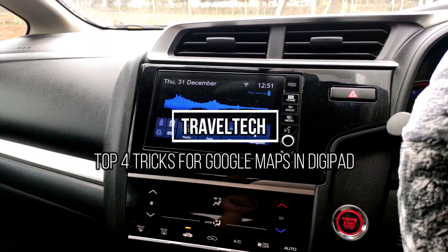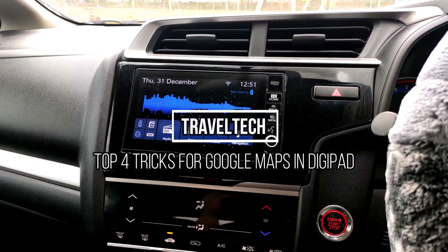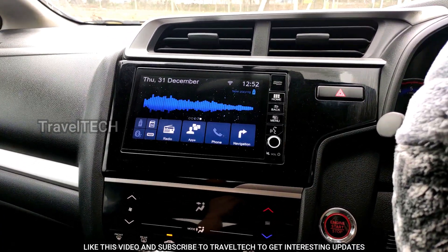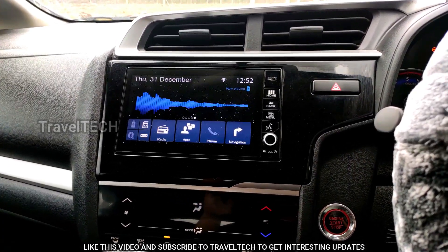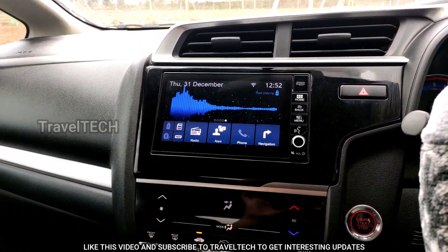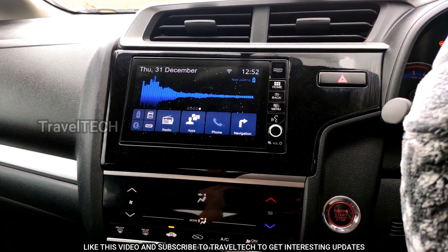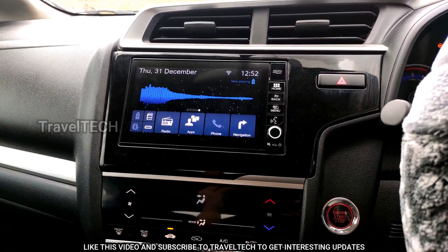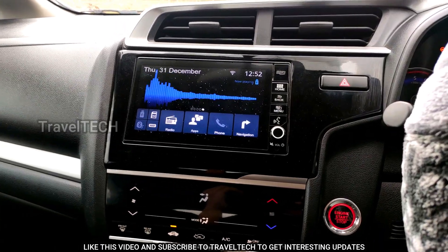Hello friends and welcome to another video of Travel Tech. This is going to be one of the most useful videos where you will learn new tips and tricks for your Google Maps usage in your Digipad. I hope all of you have already downloaded and installed Google Maps. I've put up a video with an updated download link and I hope you've checked that.